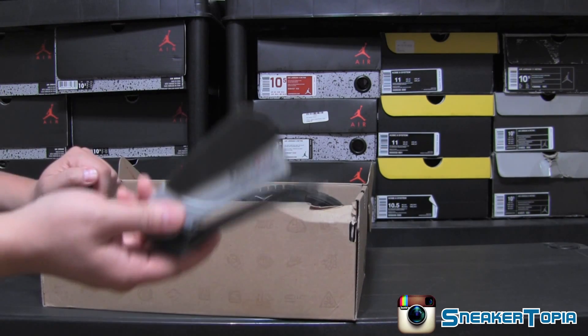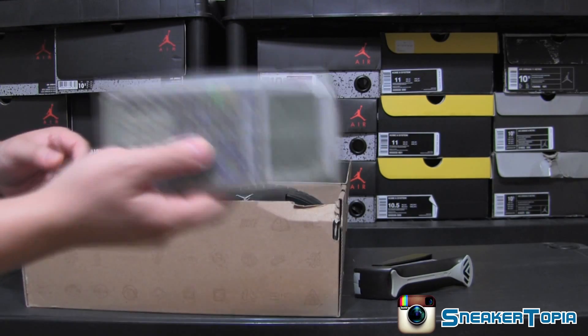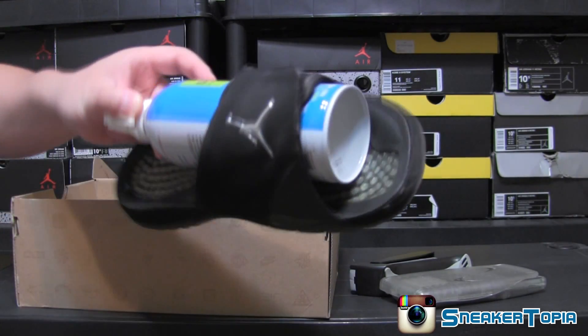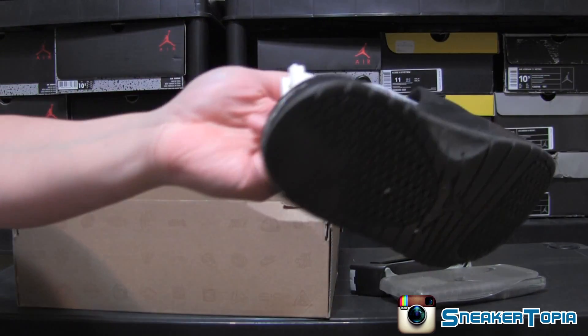Wow, let me show you guys what I ended up getting — it's a bunch of random items in here and some Jordan slippers that are pretty much roasted.